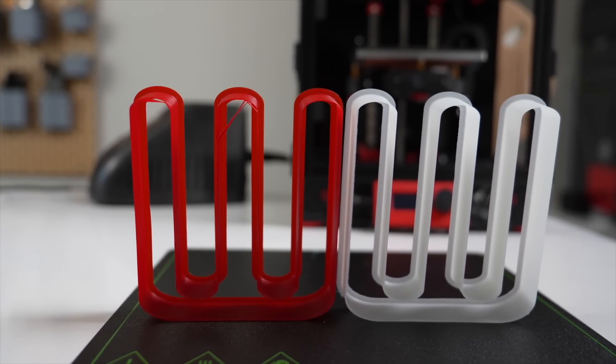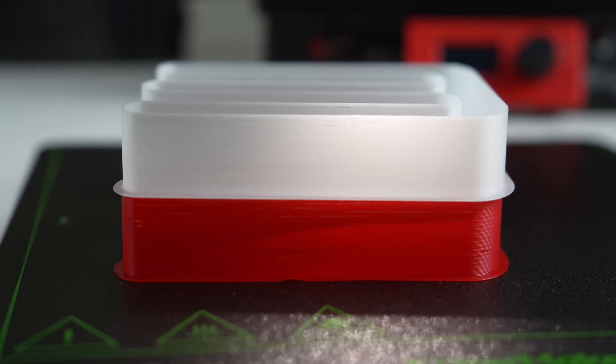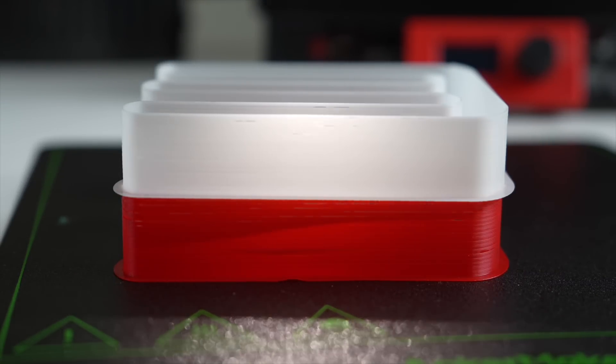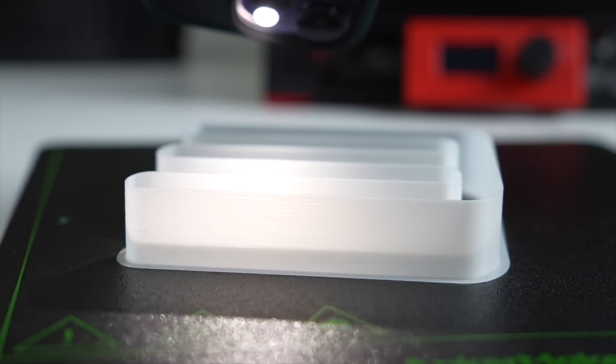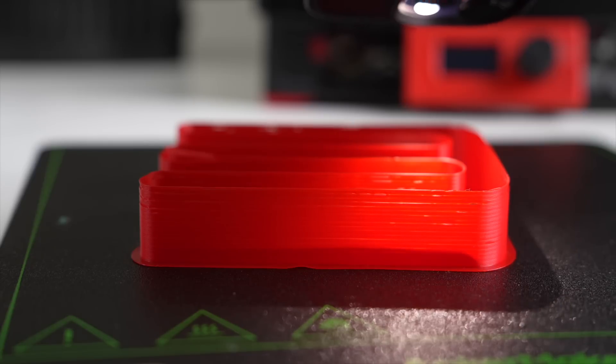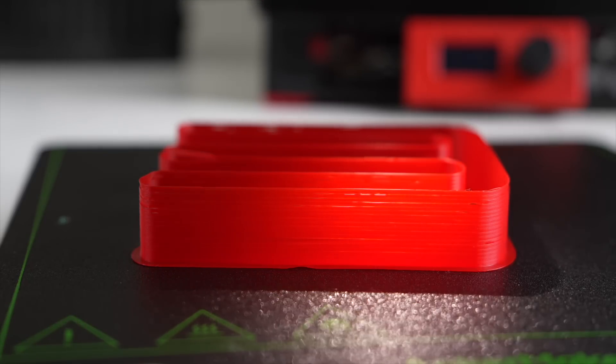The loss of adhesion caused the print to lose a bit of its form, especially on those top layers. This was not the case with the Hyper PLA, and it did maintain adhesion to the previous layer all the way through. Additionally, they both had obvious signs of under-extrusion, but looking from the sides, I would say that it is much more significant on the standard PLA.